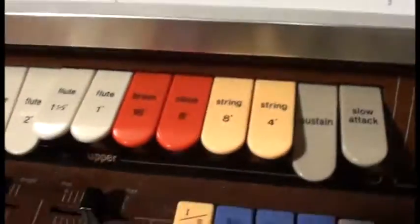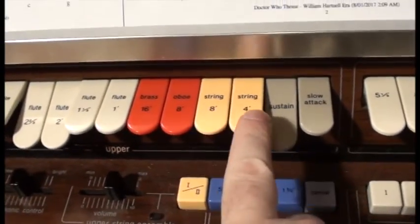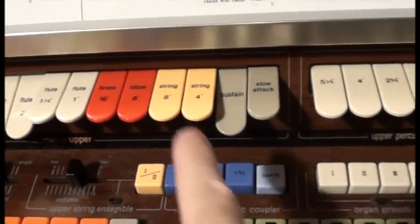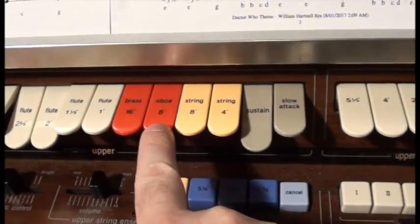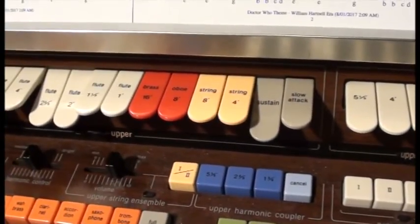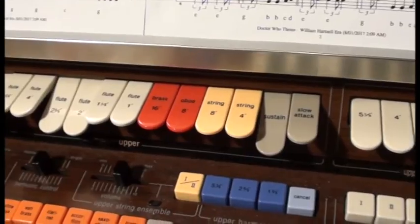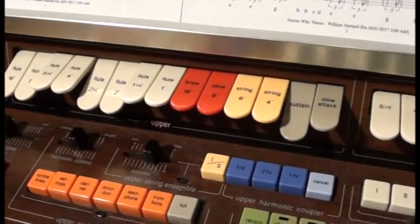Next to the flutes we have some so-called instrumental voices: brass, oboe, string and string. Again there's eight-foot and four-foot, eight-foot and sixteen-foot. The idea being that all eight-foot somethings have the same pitch, which helps you work out what combinations you want to use, and gives you a ballpark idea about which ones will work together without trying them all out straight away.